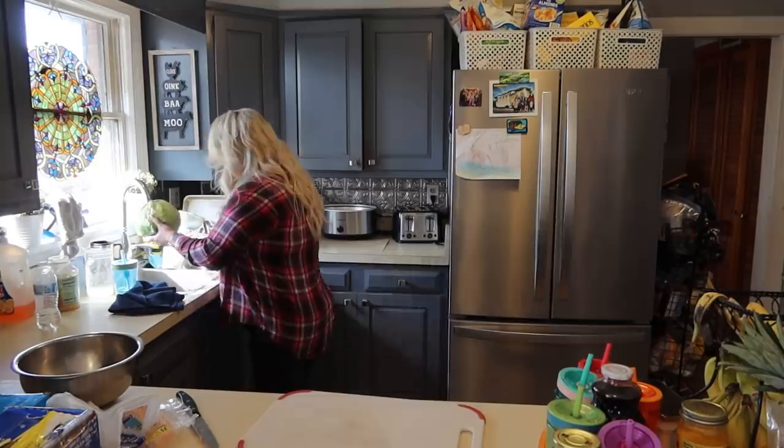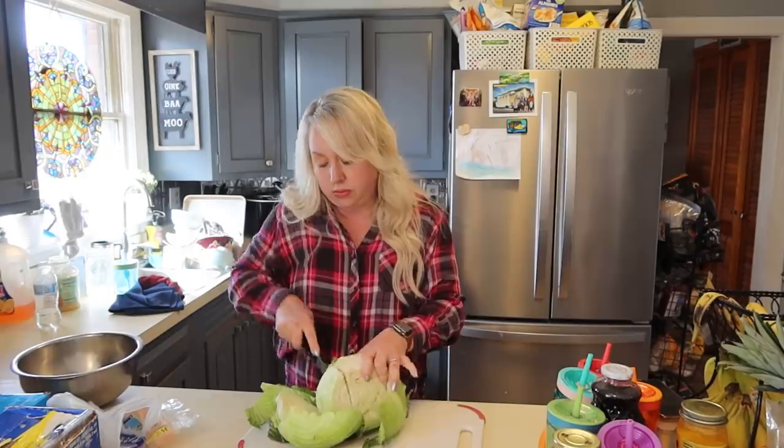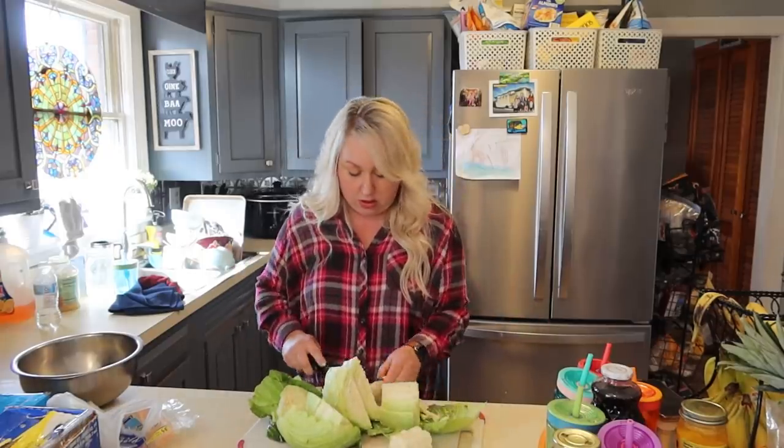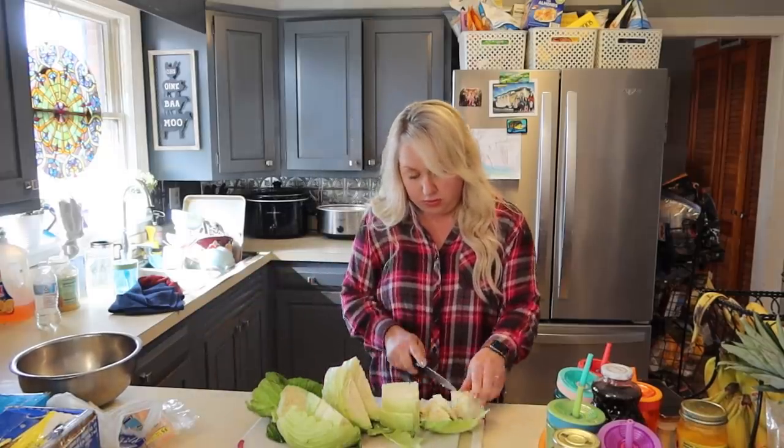Here I am washing the cabbage and then chopping it down. I love me a good cabbage, and I've got several kiddos who enjoy cabbage as well. That's good because cabbage is one of those frugal meal ingredients that's so good for you too.